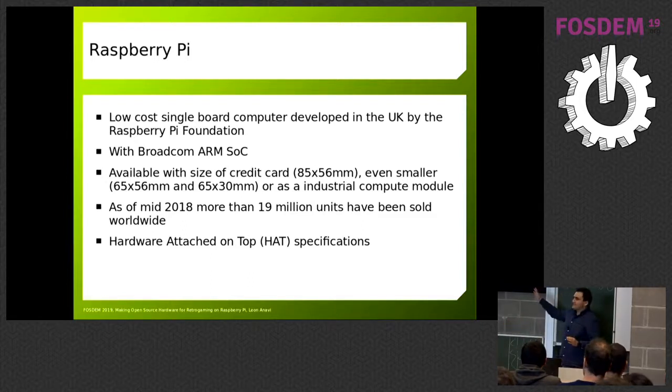A Raspberry Pi is a single board computer, super popular, with a Broadcom ARM system on a chip. There are numerous versions of Raspberry Pi. It's important to say that five years ago in 2014, the Raspberry Pi Foundation released a Raspberry Pi with a 40-pin header, and since then all Raspberry Pi models and versions come with 40-pin headers.